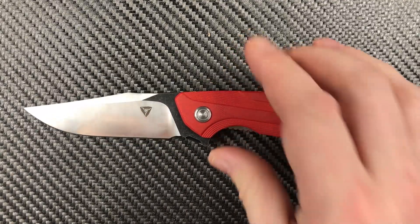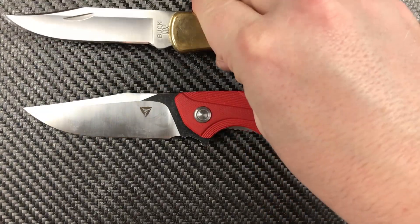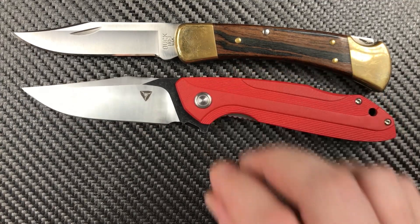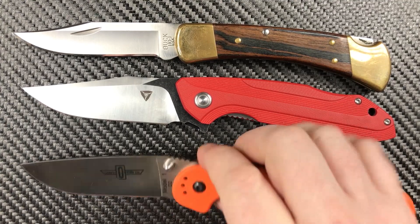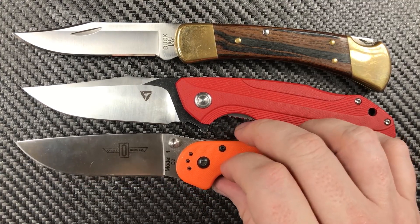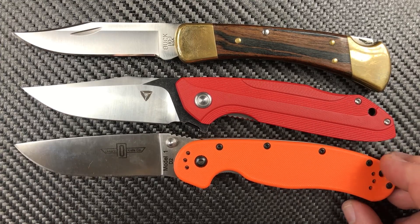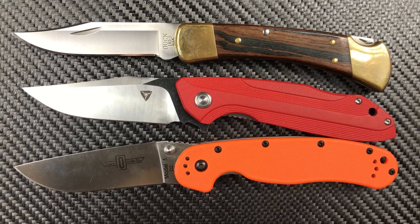We can actually directly compare this to our big knives. There is our Buck 110 — very close in size to the Buck 110. And we've got a Rat Model 1 — same thing, very close in size, almost right in line with the Rat Model 1. And it weighs a tick less than the Rat.